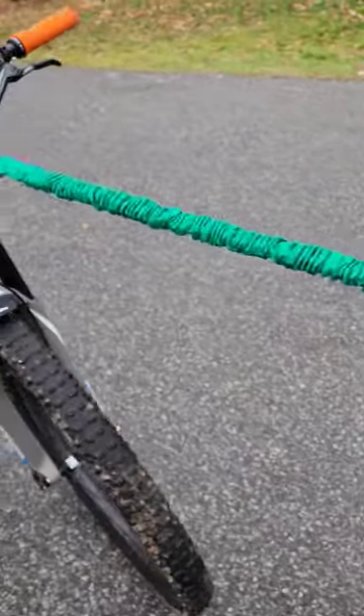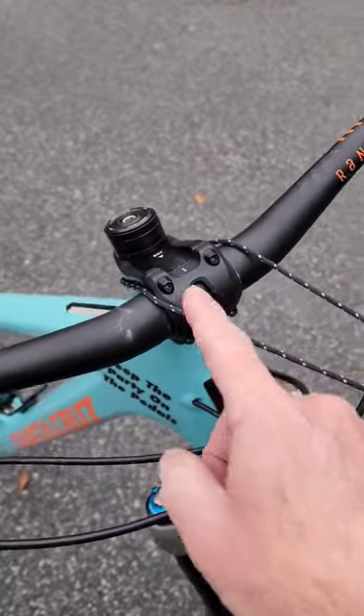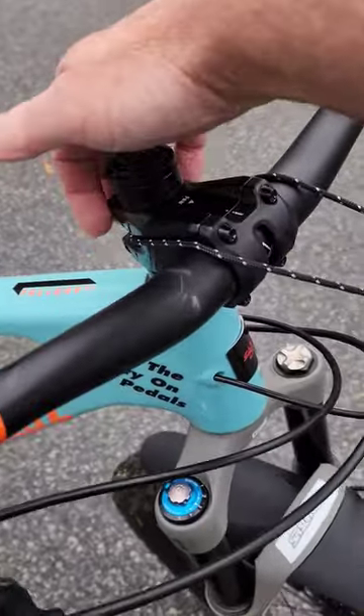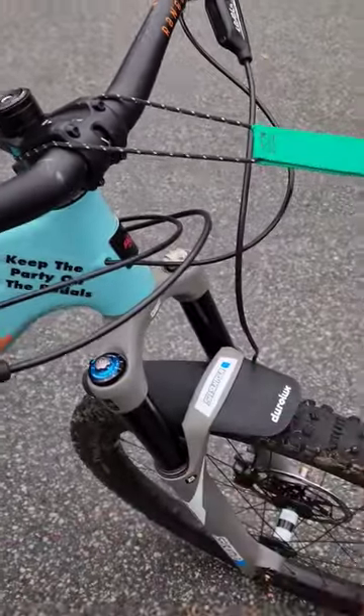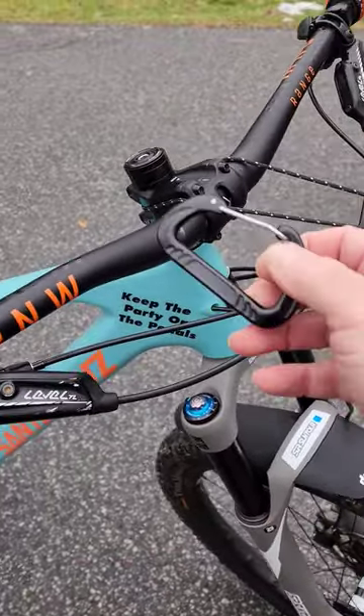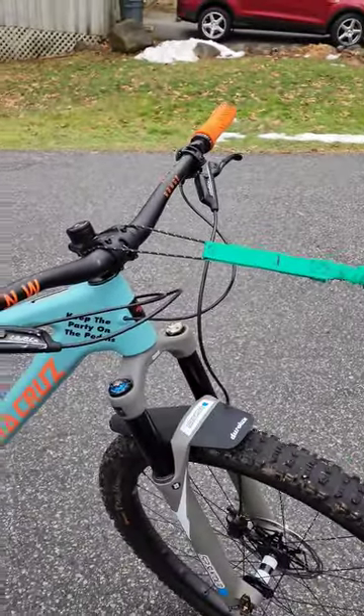Then you put the other end of the strap on the person you're towing. It can be attached over the stem, or you can wrap this around the stem with the provided carabiner with the straps over here. The Towey also comes with a little bag — it's a pretty cool kit.